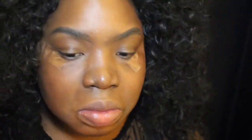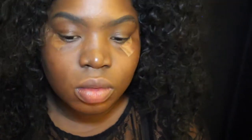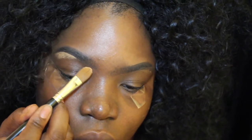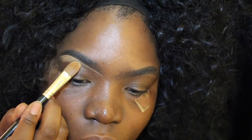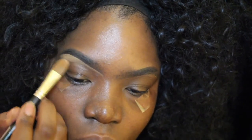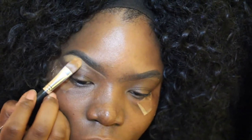Next I'm going to go into my concealer. I use the MAC Cosmetics Studio Finish Concealer in the color NC45. I start at the middle of my brow because when I start at the beginning, I kind of alter the shape of my brow. Starting in the middle helps you get the tail end right.